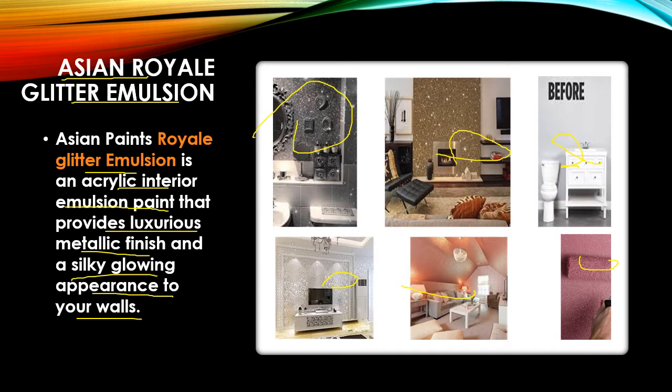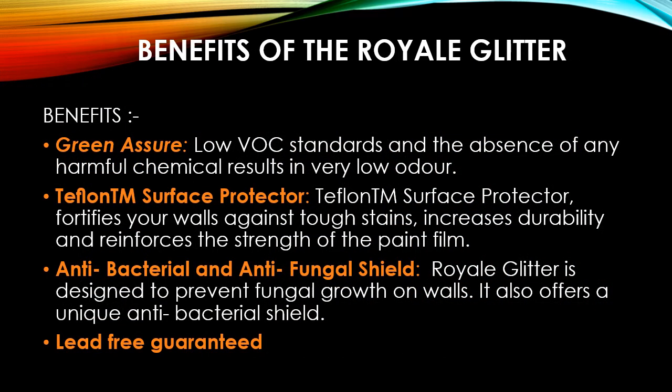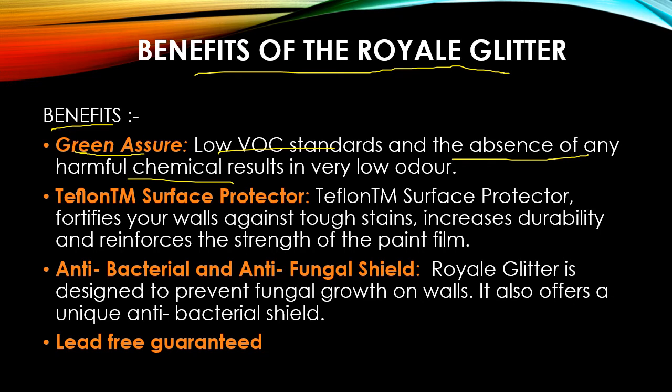If you are looking for a product that gives you this kind of finish, you can go with Asian Paint Royal Glitter emulsion paint. Now let's discuss the benefits. First, it is a green-rated, low-VOC product that follows all the standards. There are no harmful chemicals that can react with the body. It also has very low odor — being an interior product, having low odor is important because strong odor can impact your health.